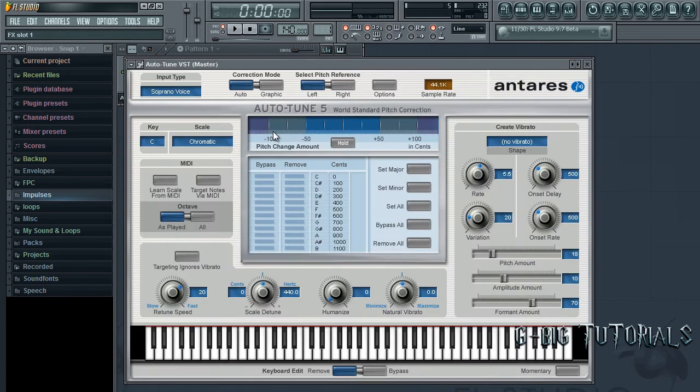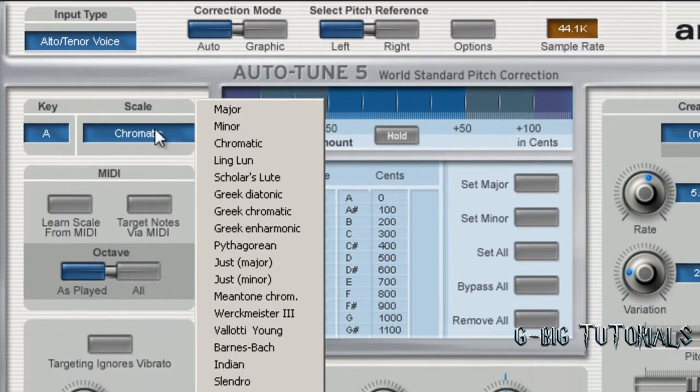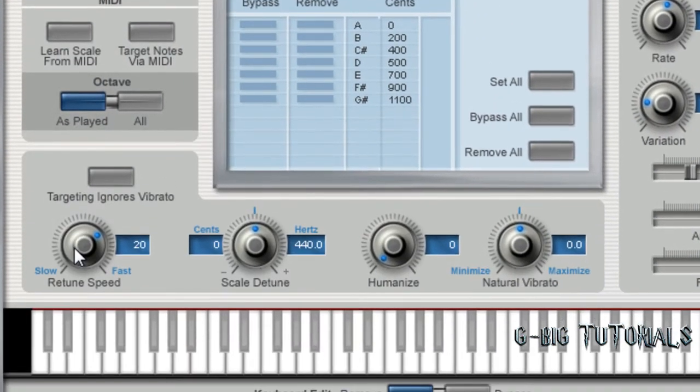Here's number five. Now, both of these songs are in the same key and scale. You want to select your input type for your voice range — I chose Ultra Tenor. The key is A, scale is Major. Now, for 'Make It Rain' by Travis Porter, I chose zero on the retune speed. For both of them, you want to choose either between zero and like 20.